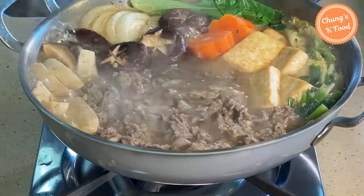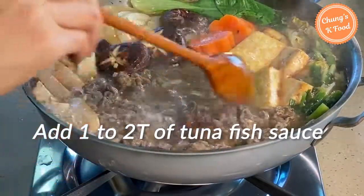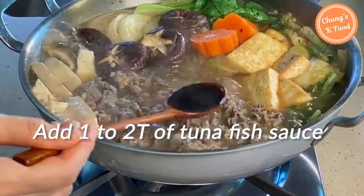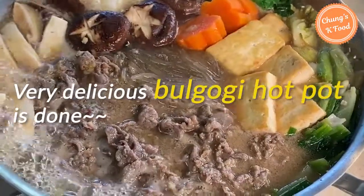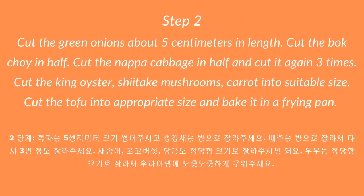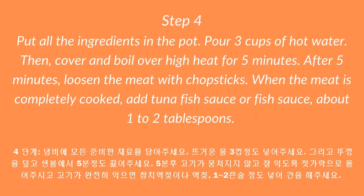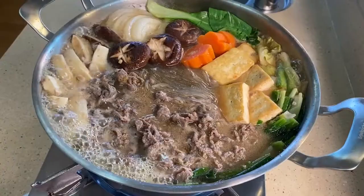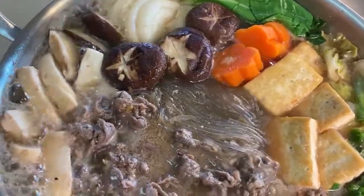When the meat is completely cooked, season it with about 1 to 2 tablespoons of tuna fish sauce or fish sauce. If you don't have tuna fish sauce, you can use soy sauce. Finally, delicious bulgogi hot pot is done! Please join me for a meal — take a look! Thank you.